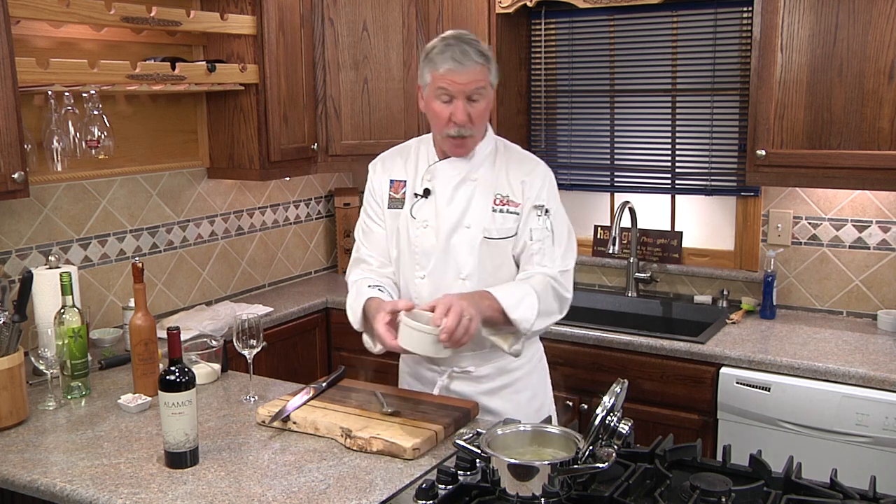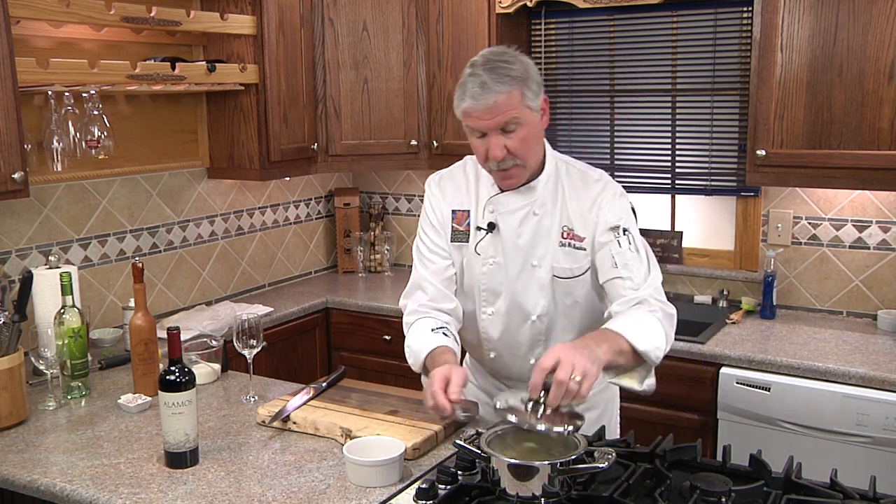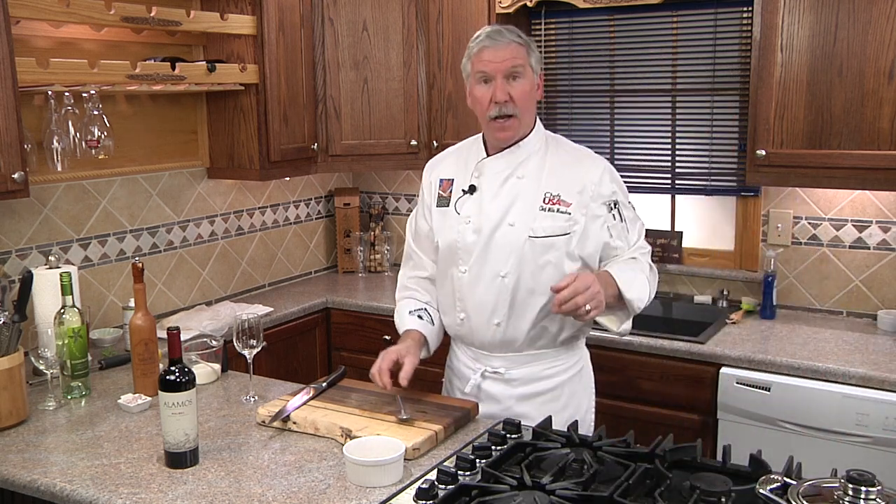Now that we've got a simmer going, we're going to add our quinoa. Stir it in, put on the lid, and move it to a burner on low. In the meantime, let's enjoy a glass of wine.